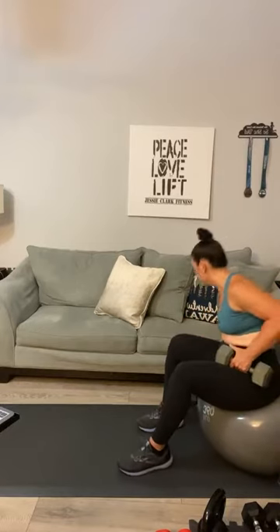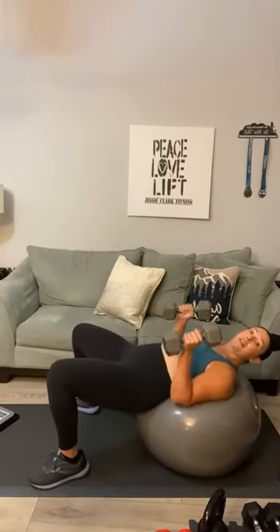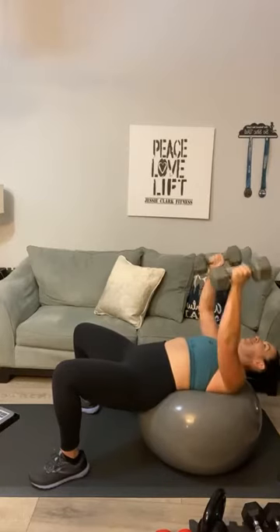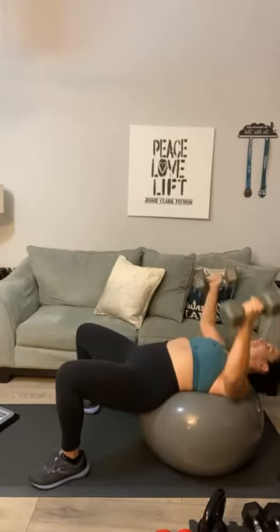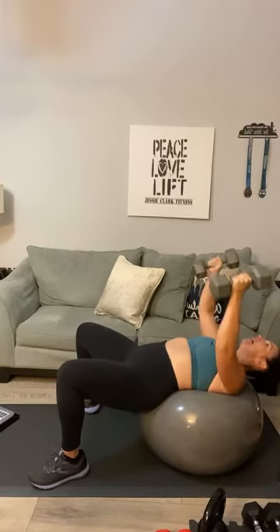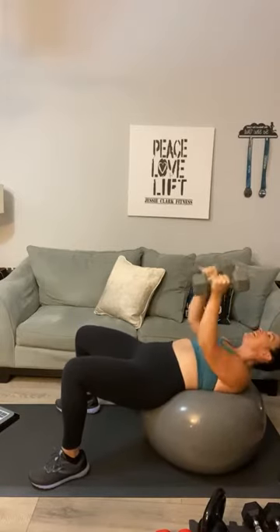We're going to do chest fly again — start at the bottom and work our way up. Go with something heavy: 12, 15, or 20. Lock it in, push your weights to the top: one, two, three, four, five, six, seven, eight, nine, ten, two more — eleven, and twelve. Work that chest and roll it up!